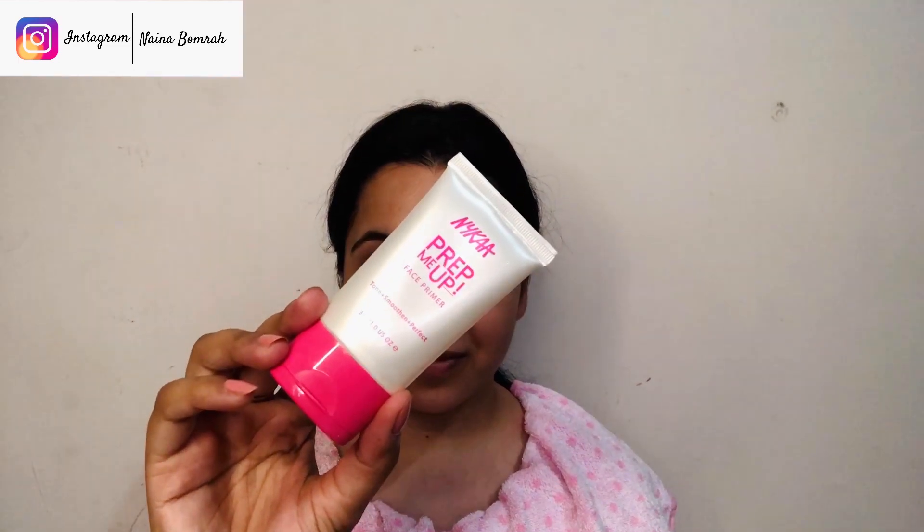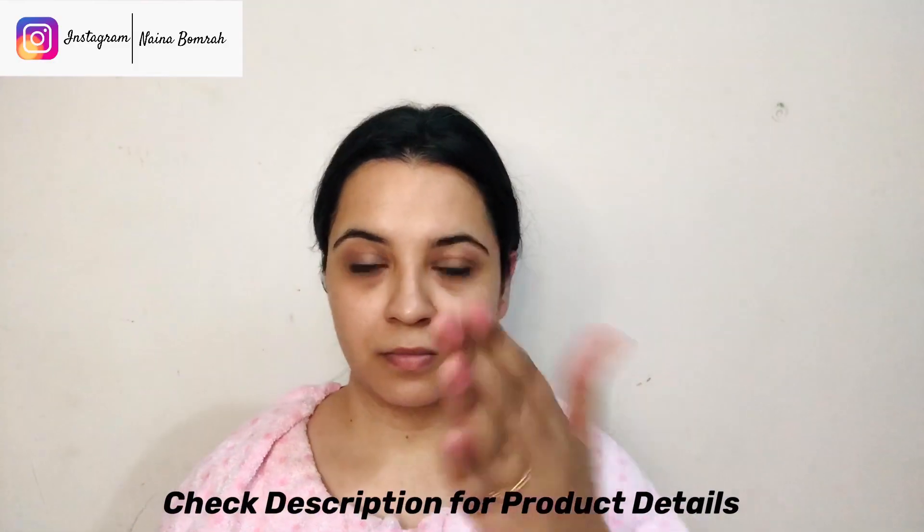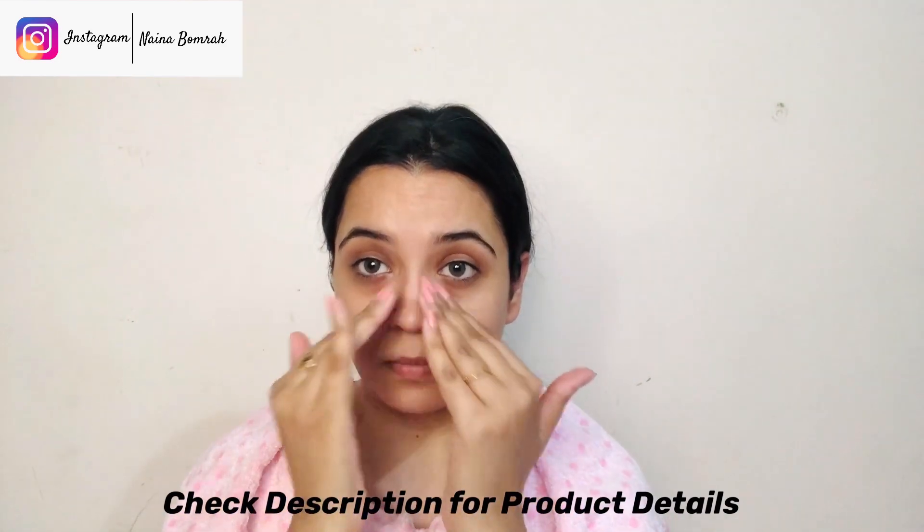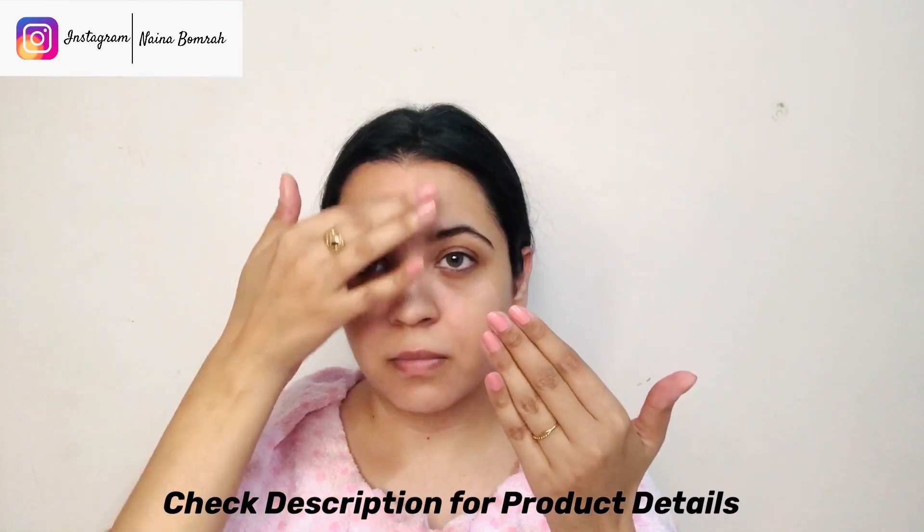Next, we are using Nykaa's Prep Me Up Primer. This is a complete silicone-based primer, which is very good for filling pores and skin bumps, giving you a smooth surface for foundation application. Primer should be applied only where necessary and not on the entire face. Don't apply it with moisturizer — just pat it into the skin, don't drag.